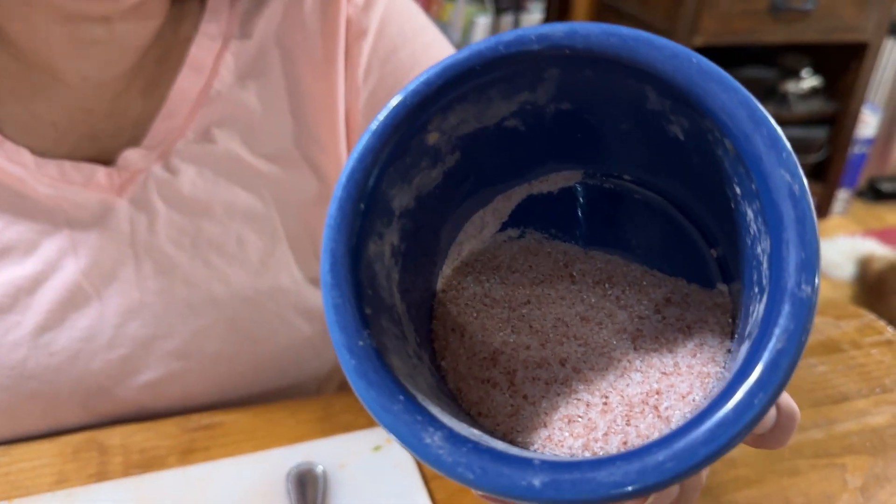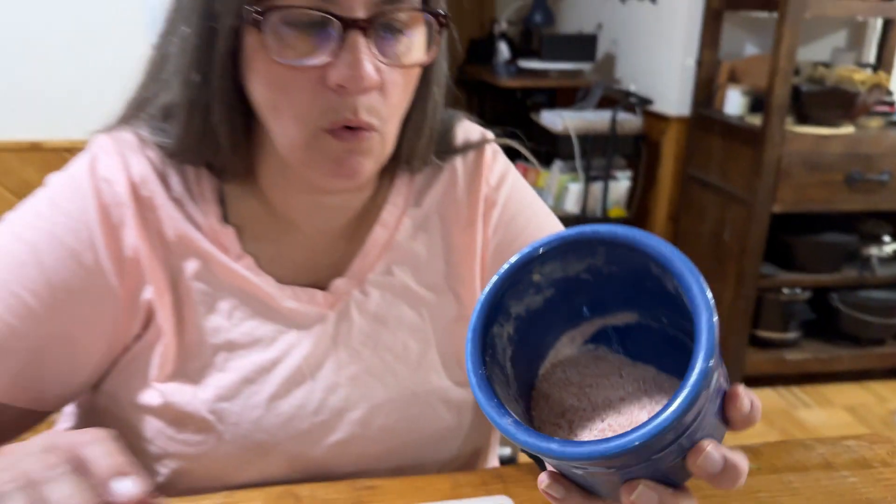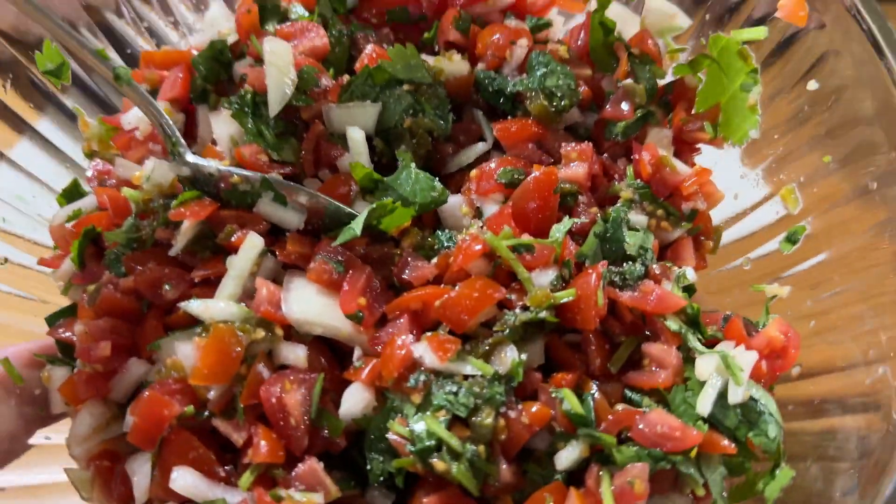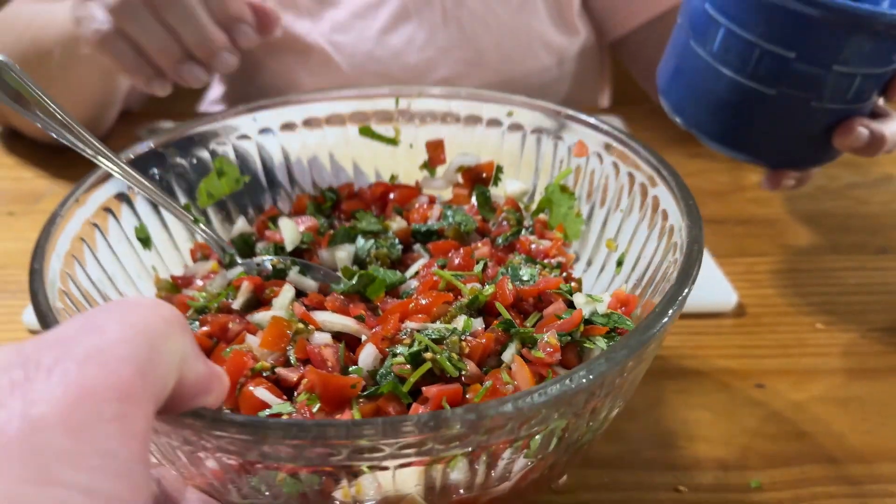Now when it comes to the salt, you're gonna add just as much or as little as you want. It's really all about taste. We just add about a teaspoon. You don't need a lot — there is so much flavor in here it actually doesn't really even need salt. The salt just helps to enhance those flavors.